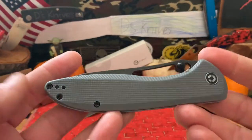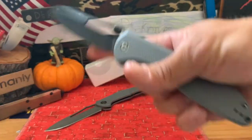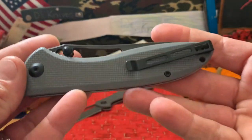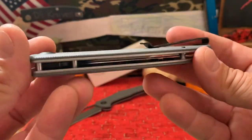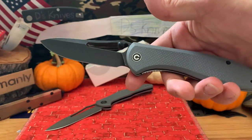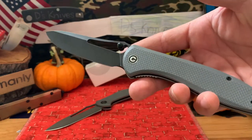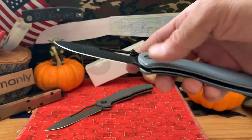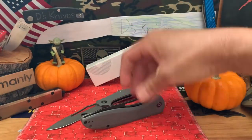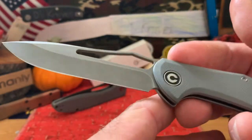Hope you guys like the little festive Halloween background. Pretty good action, very long knife. Be a very good user in my opinion. I've heard a lot of people like it - a couple channels actually live by it. So that's a quick look at the Picaro.